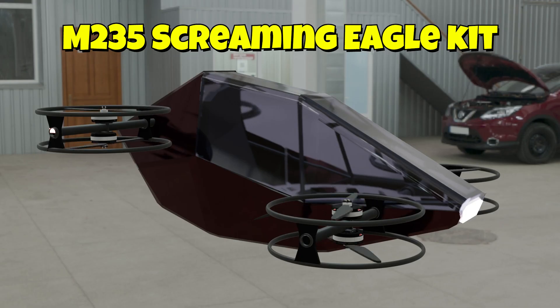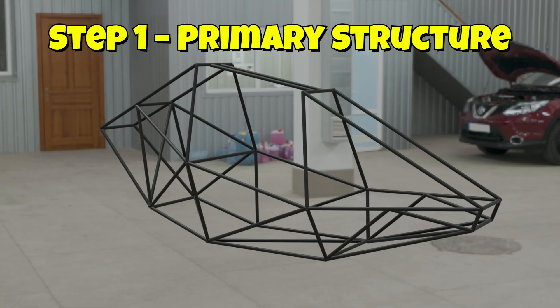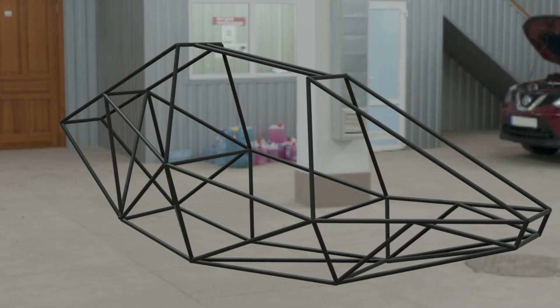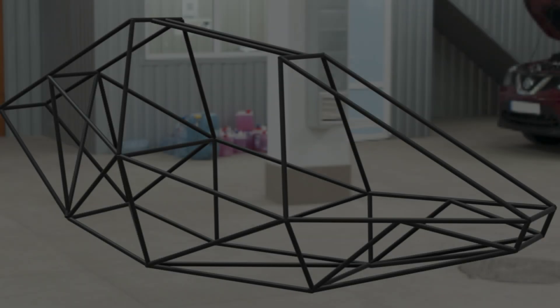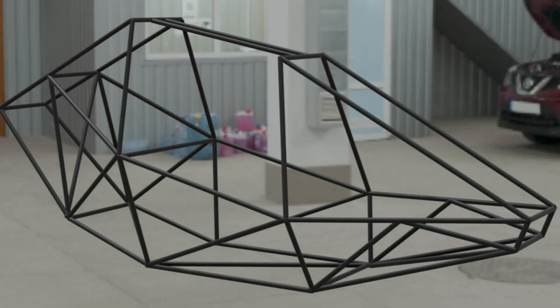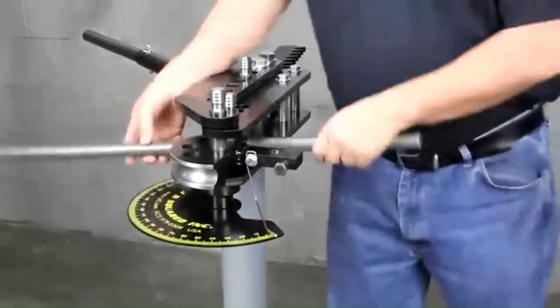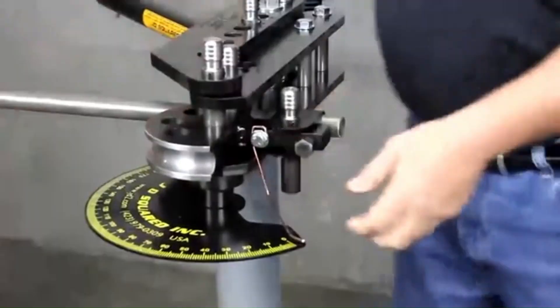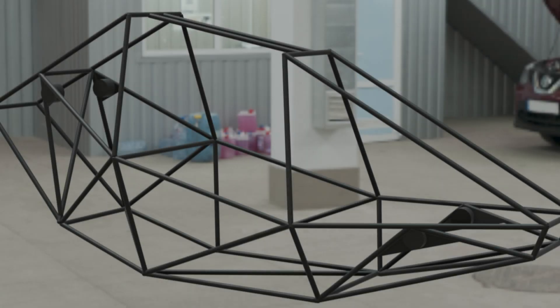Stick around, because in this video I'm going to show you exactly what's inside the kit. We start with the primary structure, built from strong and lightweight 6061T6 aluminum tubing. You can cut, form, bend, and weld it yourself, or, if you prefer, send the plans to a job shop and have it made for you. The kit even includes the damper plates, so you'll have the full foundation ready to go.